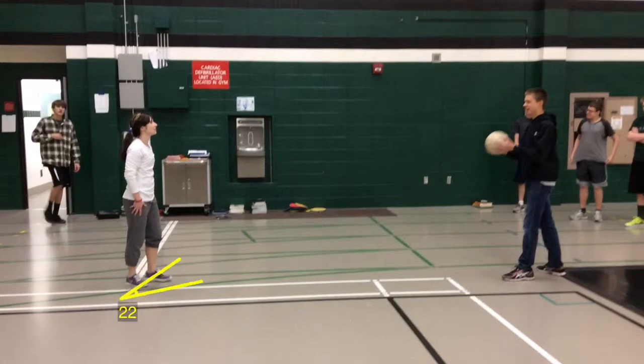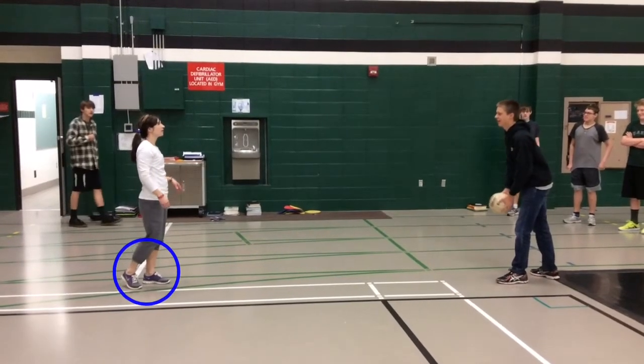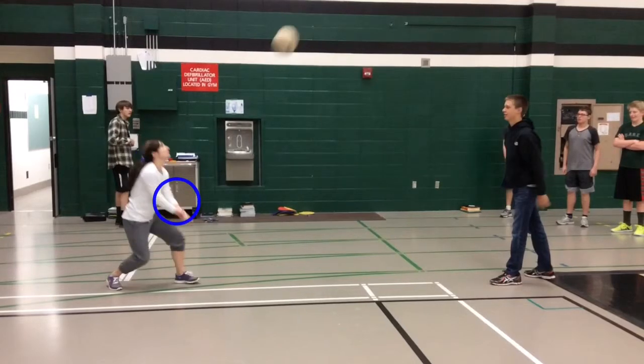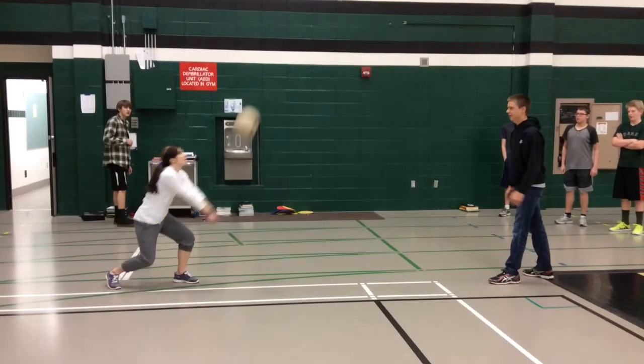You can see that my feet are across from Colton, and as I see him tossing me the ball, I'm going to bend my knees and lower my arms to get ready to pass the ball. You can see that I'm using the second principle, which is tracking, and I'm looking directly at the ball.